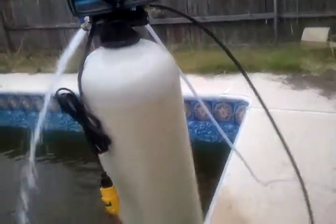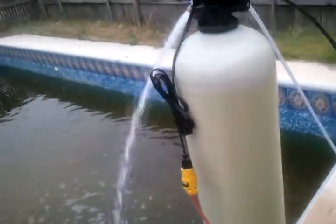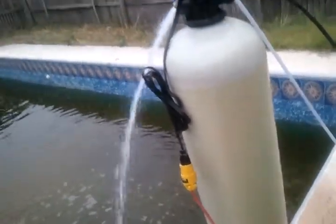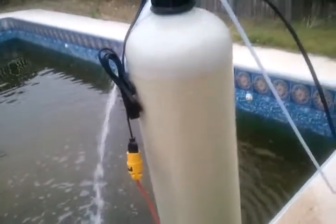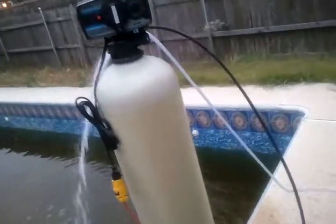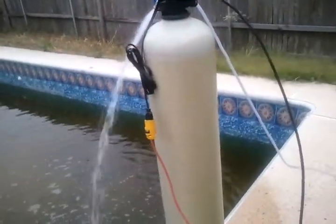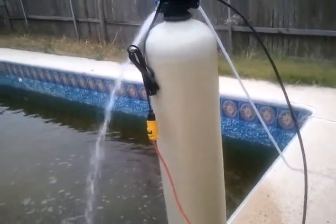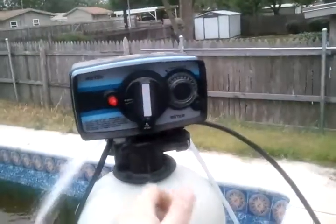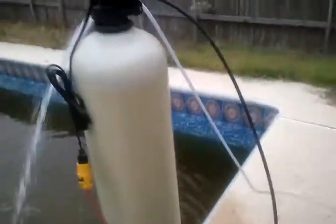The distributor takes standard 3/4" pipe. The old distributor that came out of here was a size they don't use on water softeners anymore — as I understand it, it's like 13/16" or some oddball size like that. The new size uses 3/4" pipe, so I just went to the local home improvement store, got some 3/4" pipe and glue, and threw it together down there. It sits freestanding up here and seals with an O-ring into the base. No big deal.